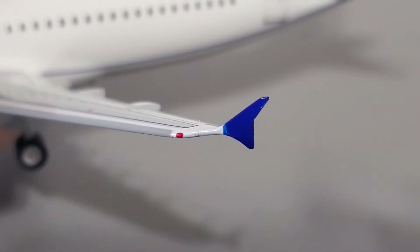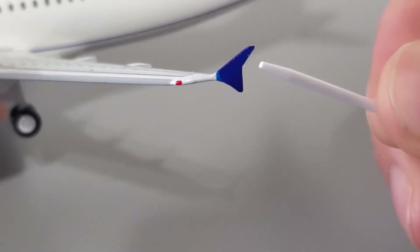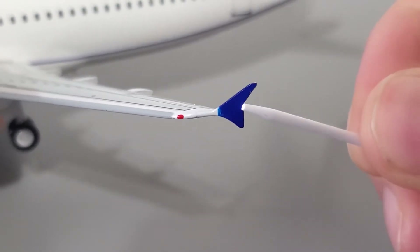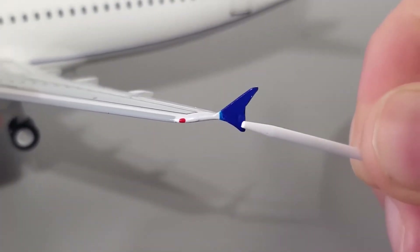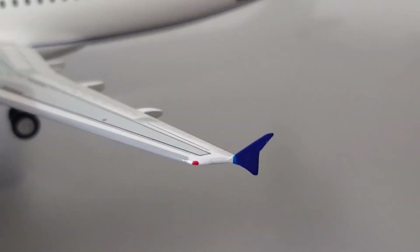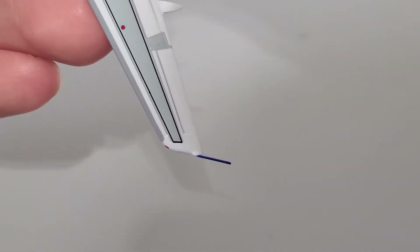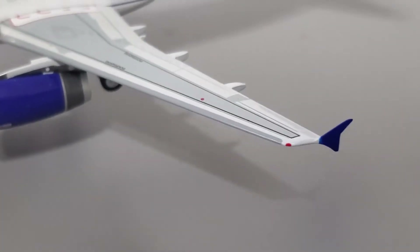Let's talk about the wingtip fences. They look very nicely done — I think these are some of the best, if not the best, on the 1-200 scale market. Very nicely shaped. These were one of the selling points for me, as I'm very picky about wingtips and these satisfy my requirements. The alignment looks good on both sides — no bends, paint chips, or anything out of the ordinary.